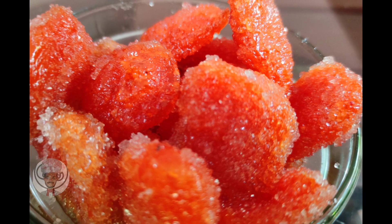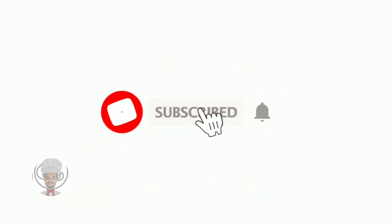Now, subscribe to our recipes. Please, subscribe to our channel.